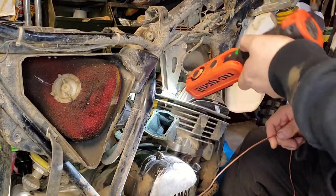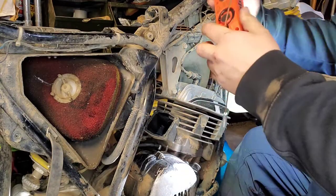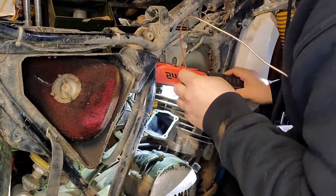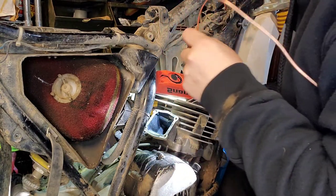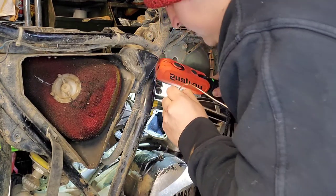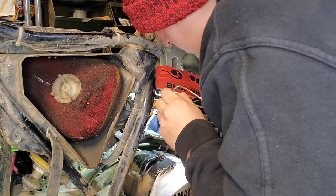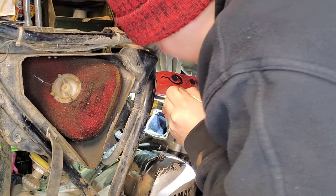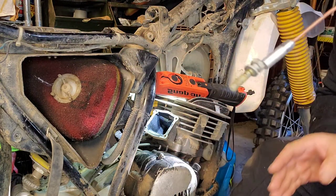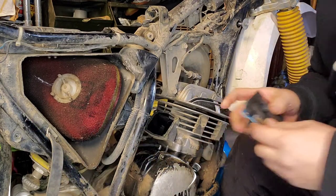I just dropped the bolt in there. I went to my work truck and picked up this magnet to try to get it out — but dude, it went right into the cylinder. All right, back to the regularly scheduled programming.